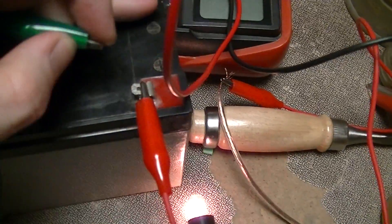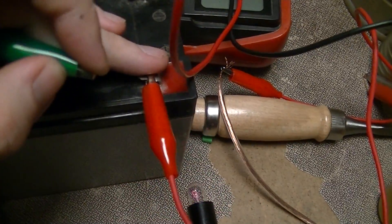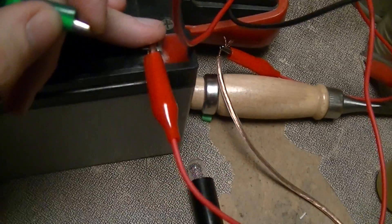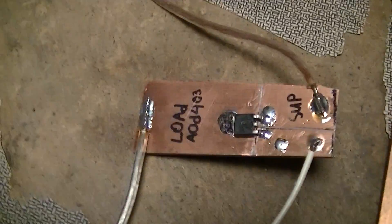Another interesting demonstration of the MOSFET characteristics: the conductivity through my hand is enough to turn the MOSFET on and off. So it works.